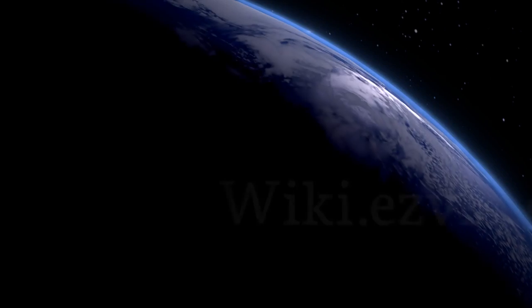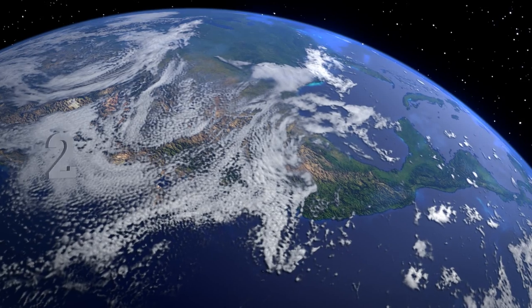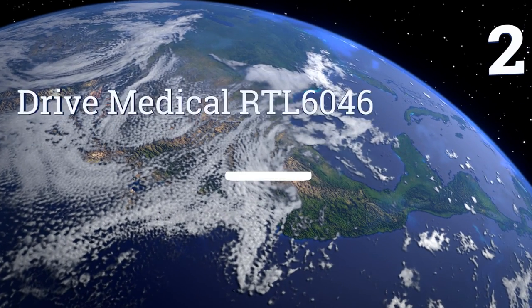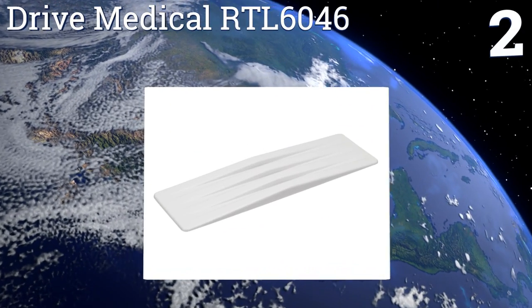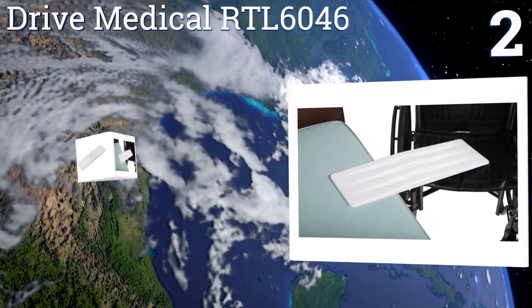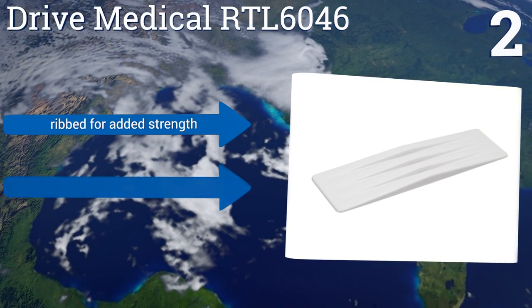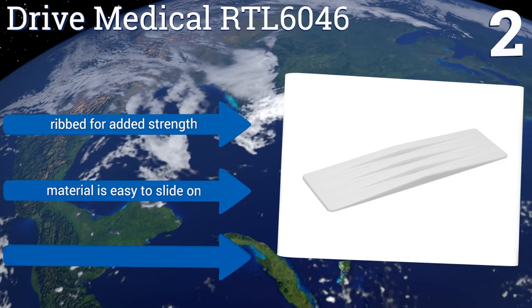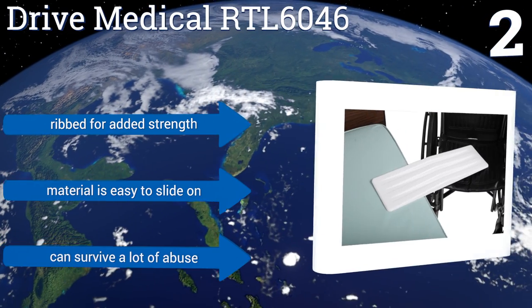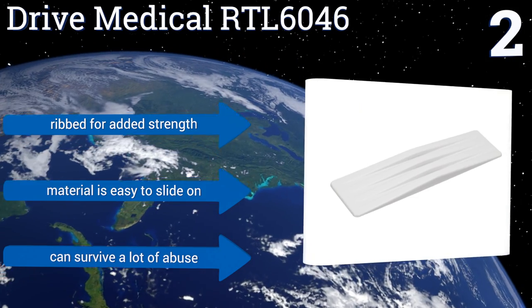It can support up to 735 pounds. At number two, the Drive Medical RTL 6046 is made out of non-absorbent plastic, making it a good choice for bathroom use as it can be easily wiped clean as often as needed. Plus, it won't soak up bacteria or grow mold, so it's a very sanitary option. It's ribbed for added strength, the material is easy to slide on, and it can survive a lot of abuse.